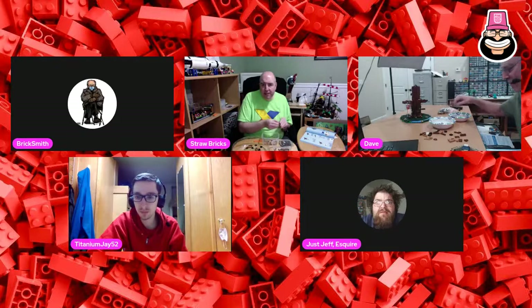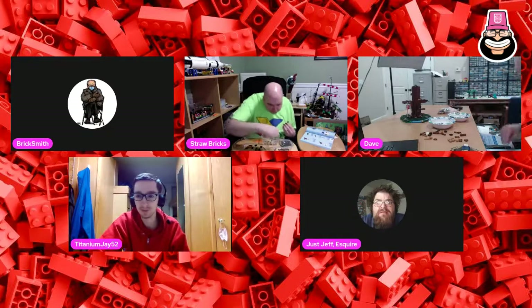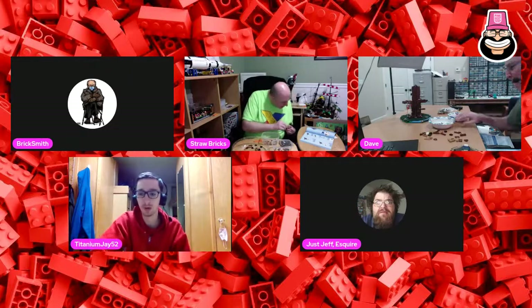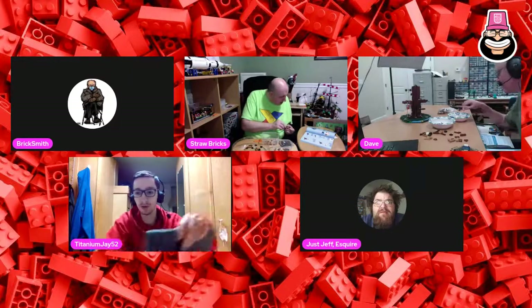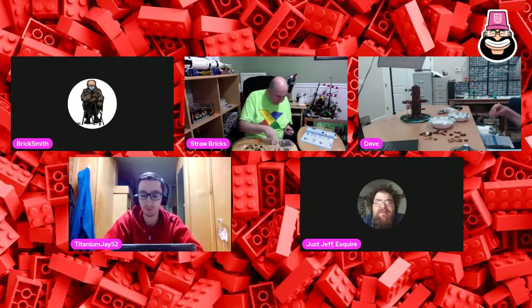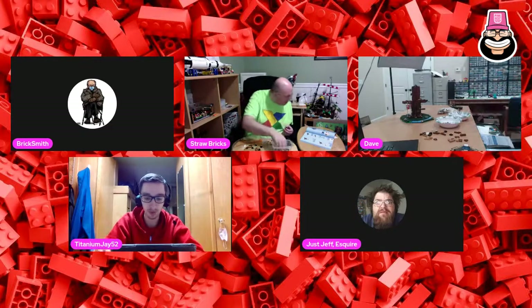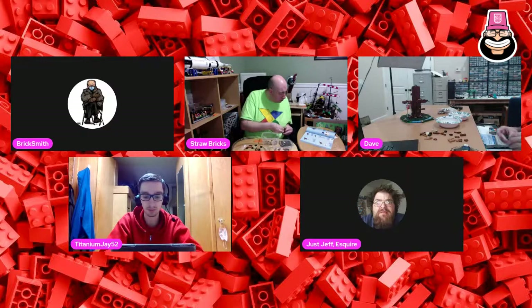How many people do we have watching TJ? That doesn't show for me because I just have the pop-out chat. Blaze says Sauce on the Side is an awesome calzone restaurant in the St. Louis area with a bunch of different calzones. We have eight people watching.